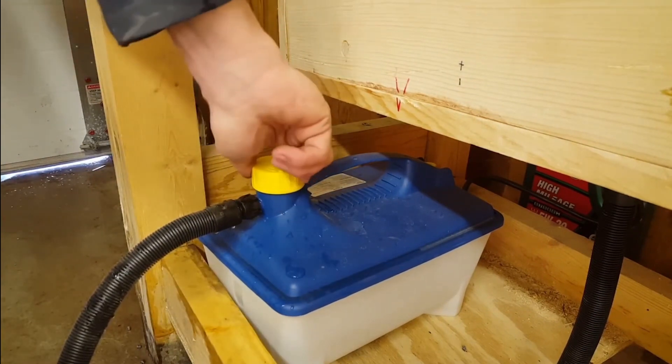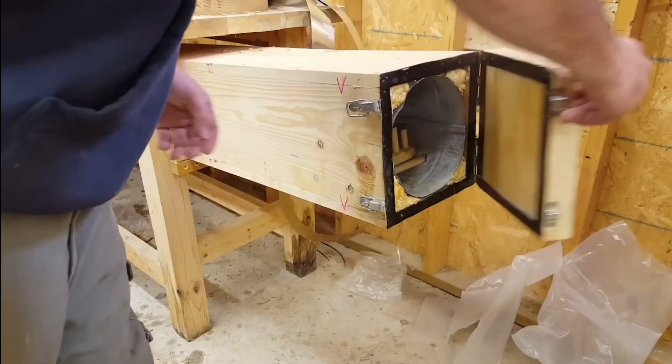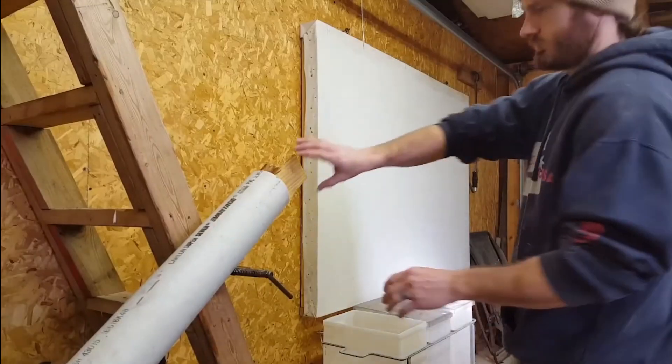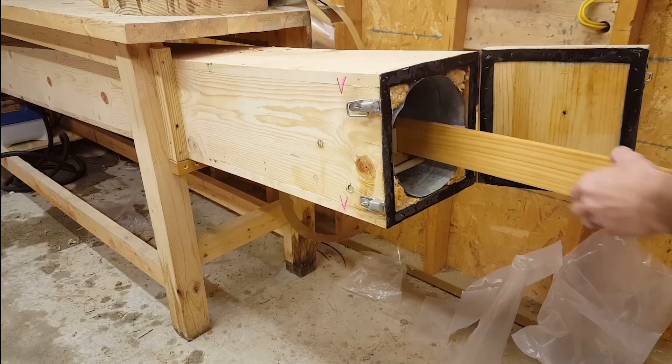Anytime you're steaming wood it's not just about making sure the steam penetrates the wood — that would take forever. We're also trying to heat up all the lignin inside the wood so it becomes more pliable. It's not just the steam but also the heat inside the box making sure everything is heated up nicely so that everything becomes more moldable.